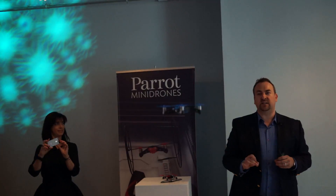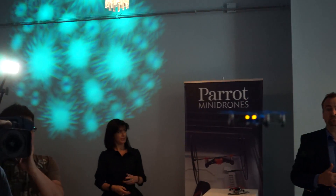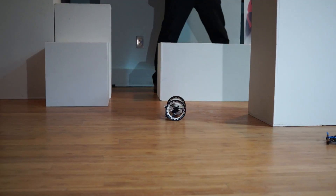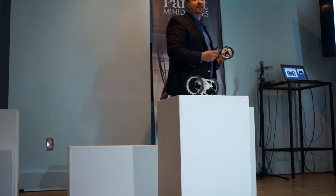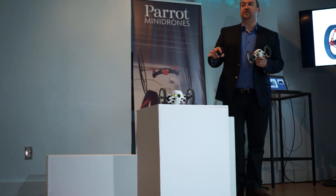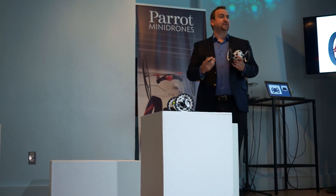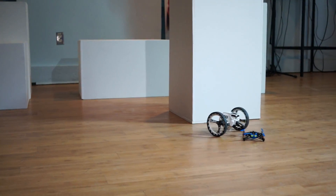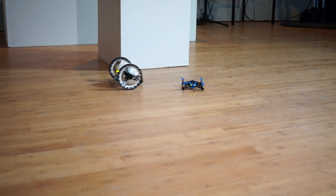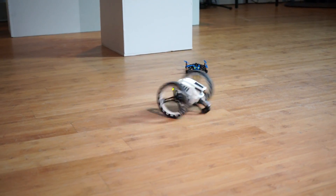This product is launching in August at the retail price of $119. It can jump up to 80cm, giving you a completely new dynamic and a completely different way of controlling or playing such a device. It's always designed to fall back on its feet, and it's perfectly normal for it to fall from three feet without doing any damage to the product.